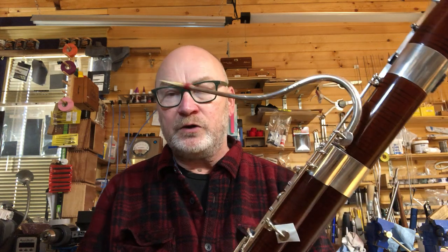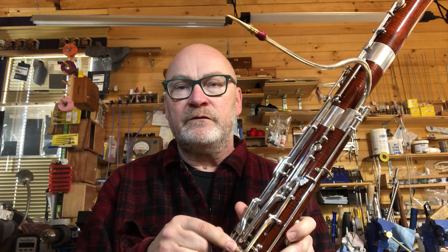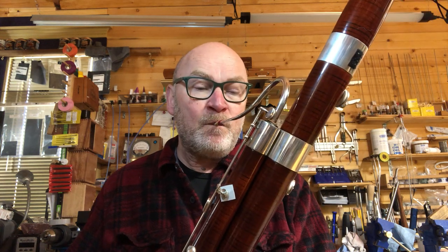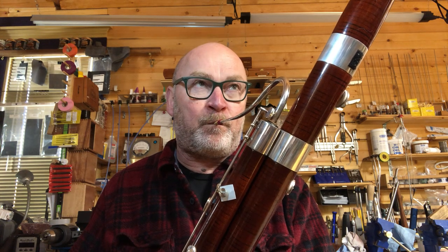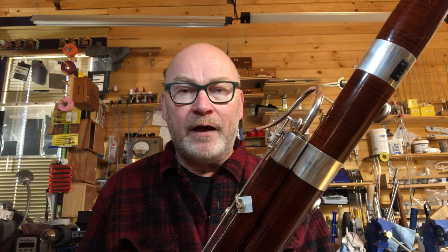So it wants to work but the bassoon's not really helping us out very much. What we learned to do is to use our left thumb on one of these three speaker keys, vent keys, flick keys — whatever you like to call them. So I'm going to try that now. It's a good bit better, much better, certainly acceptable — whereas it was kind of unacceptable without that.